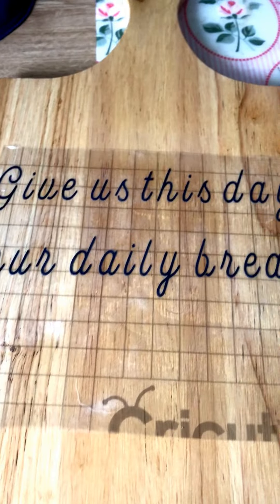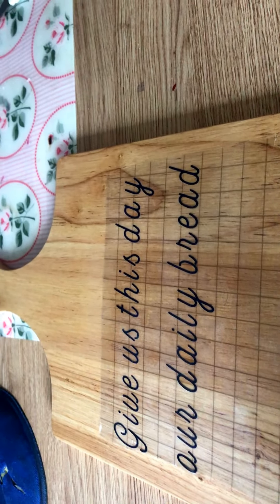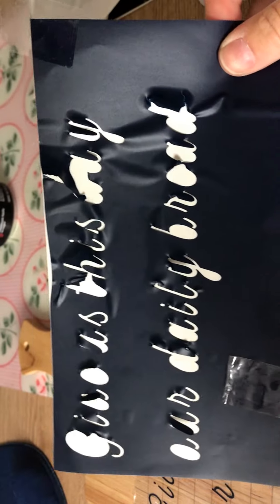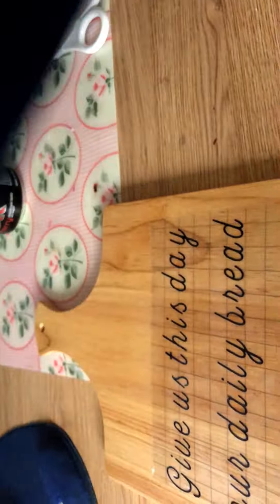So I went ahead and fixed the A, and then I took the transfer tape and transferred it. I burnished it — I need two hands to kind of peel it off, so that's why I didn't show that. But there are other YouTube videos that do show that, so I'll just discard that or cut all three bits.